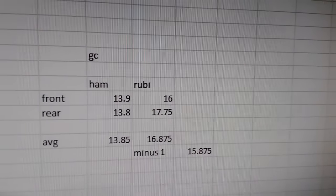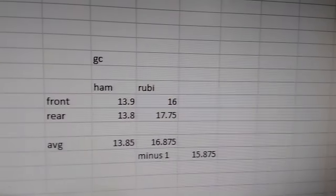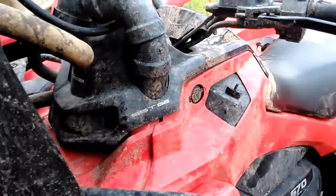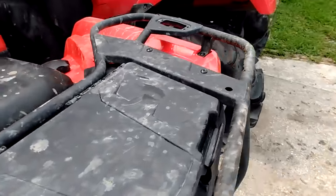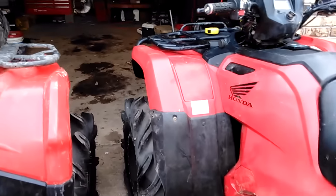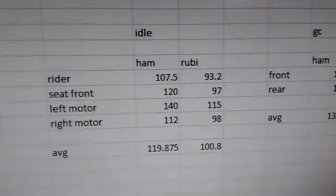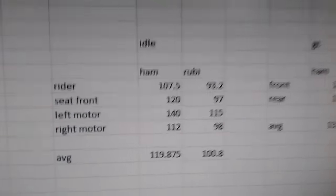So even accounting for the tires, the Rubicon still has two inches more ground clearance. They both have about the same amount of lift — the axles are maxed out as high as you can reliably lift these bikes. I'm going to do a temperature comparison: I'll start up both bikes, let them idle for five minutes, and take all the temperatures that might be relevant to the ride.